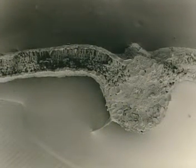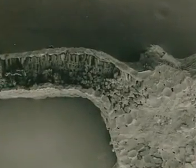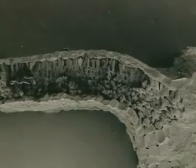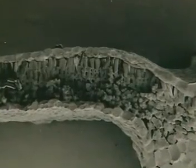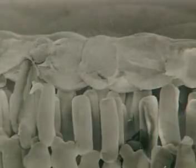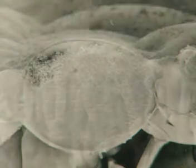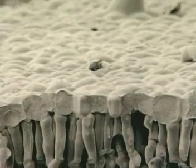This is a slice through the same leaf, magnified many thousands of times with a scanning electron microscope. You can see the individual cells and how they differ in shape and size. This is an epidermal cell. A layer of these cells joined together forms the surface of the leaf.